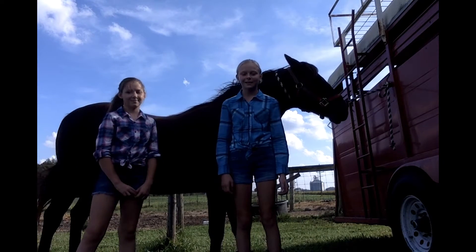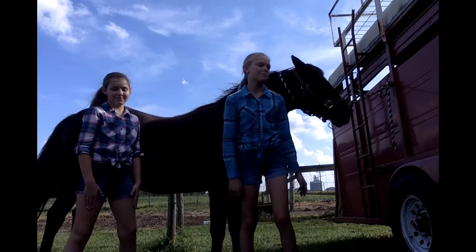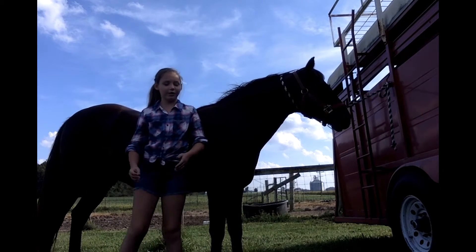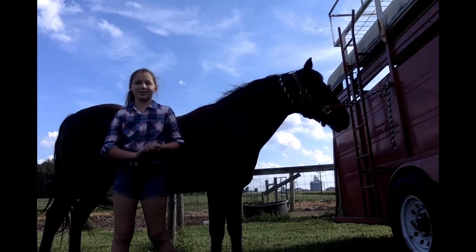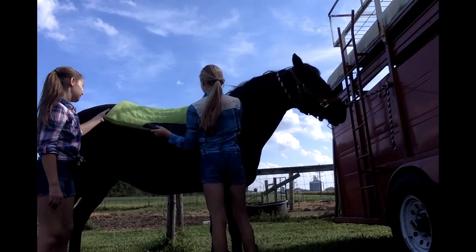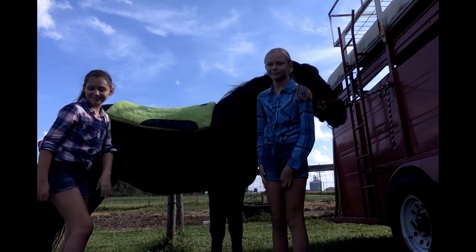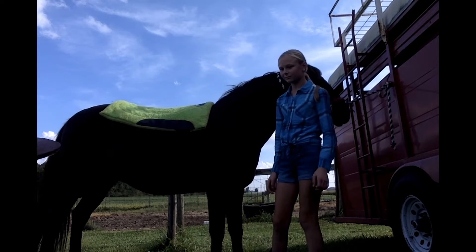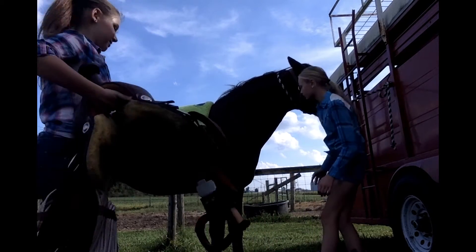We got him all groomed up, and now we're going to teach you how to saddle him up. We're going to be showing you how to saddle him up for western riding or contesting. This is the saddle pad — you just put it on his back. And this is his saddle.